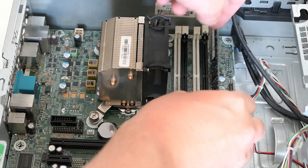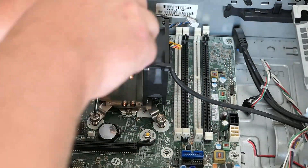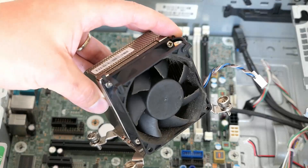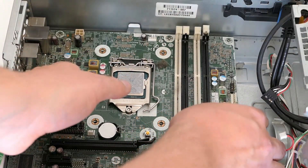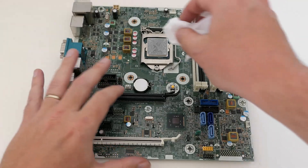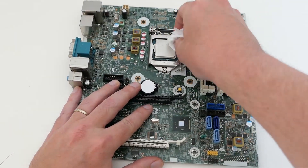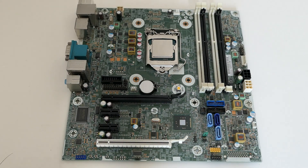To make some space I will first get the memory out, which is a single 4 GB module at this time. Now we are good to remove the CPU cooler, and we get a first glimpse of the CPU. Now I can remove the motherboard from the case. Here is the motherboard after removal. Let's get the CPU cleaned up by removing the old thermal paste, and of course the same needs to happen with the CPU cooler.